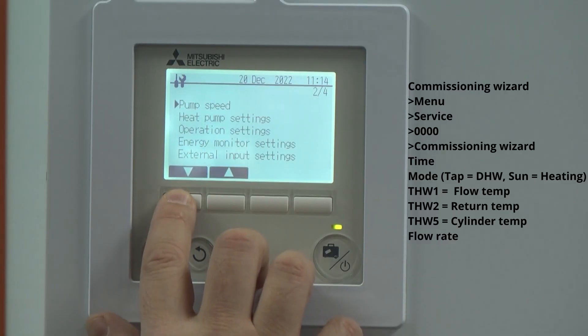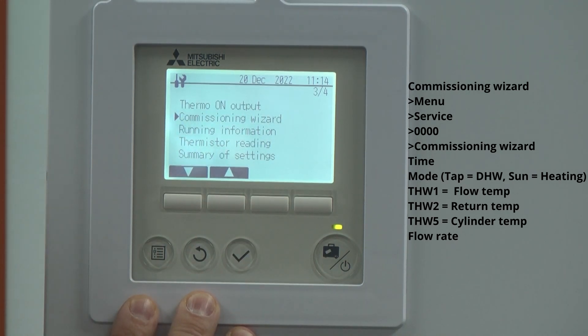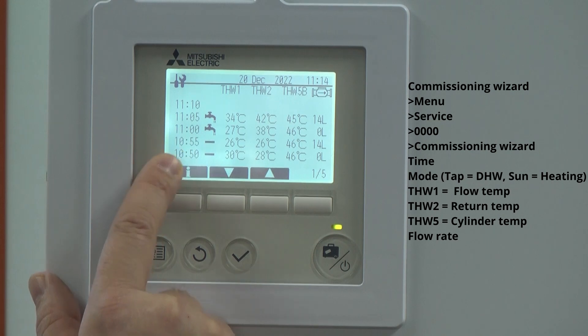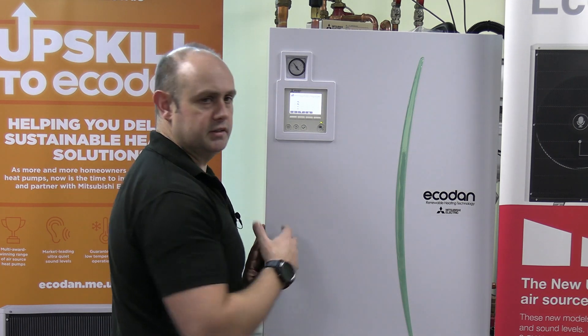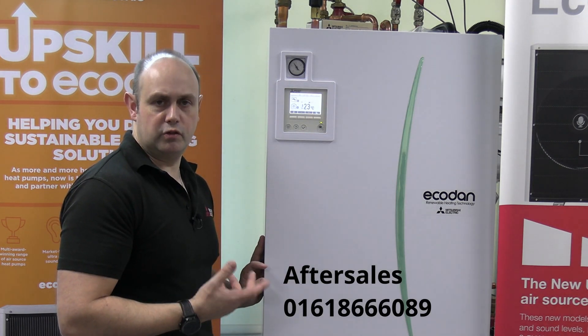Another way of checking into this is on the FTC6 — you've got the option of the commissioning wizard. Give that a tick. And you can see on there over time how I've been playing about with this particular system, because I've been causing problems for it. So as you can see there, it dropped right down to zero when I was playing about with it, and we've now come back up to say 14 litres per minute on this particular unit. But obviously it's going to vary dependent on your unit — the bigger the unit, the higher the flow rate. So that's dealing with a U1 fault or an L9 fault.